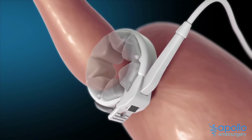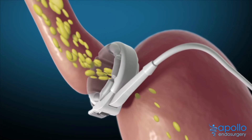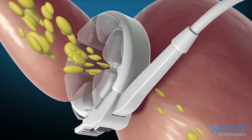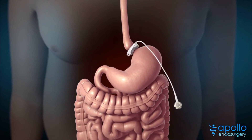As the band inflates, the stomach outlet becomes smaller. This helps reduce the amount of food you eat and slows the emptying into the lower stomach, helping you feel full sooner, stay full longer, and reduce hunger urges. This procedure does not require any rerouting or stapling of the anatomy.